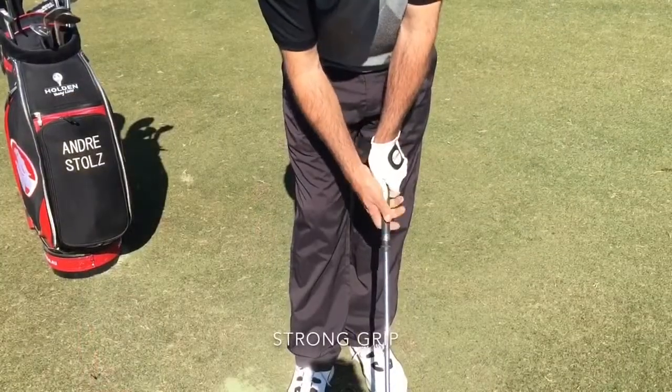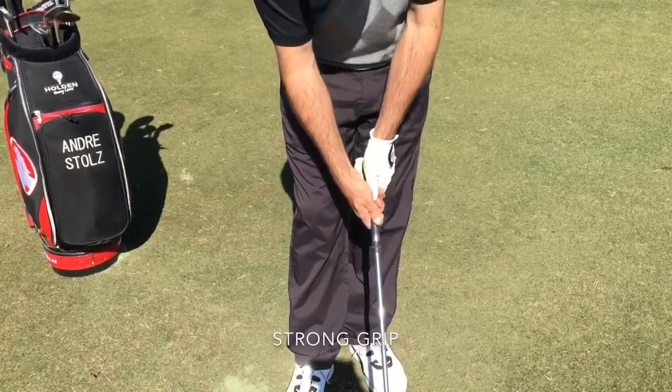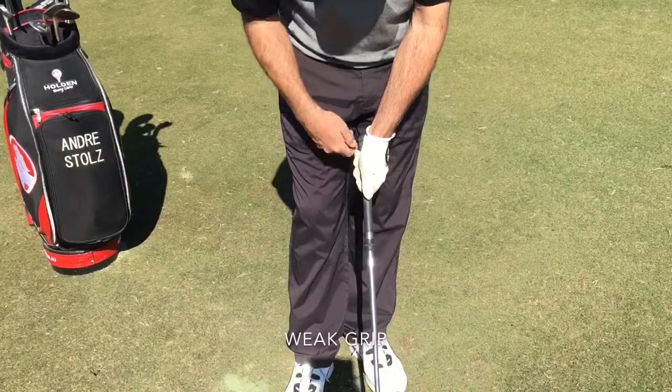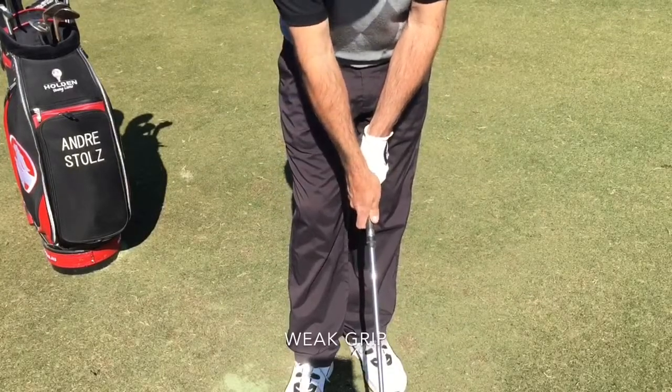Here's a strong grip — you can see two or three knuckles in there and this V is pointing outside to my right shoulder. The opposite grip is what you'd call a weak grip, where the left thumb almost goes straight down the shaft, maybe only seeing one knuckle, and the right hand is turned over too much.